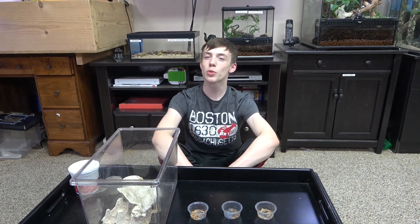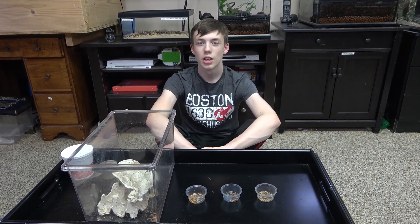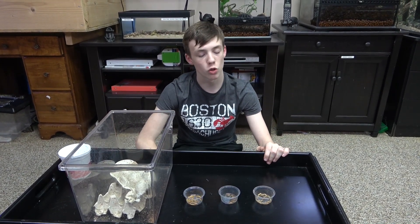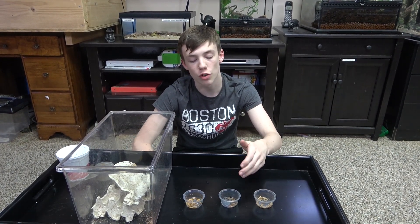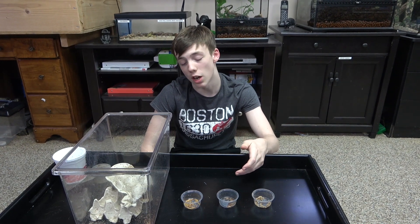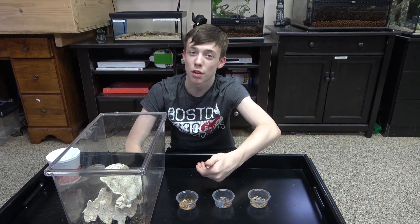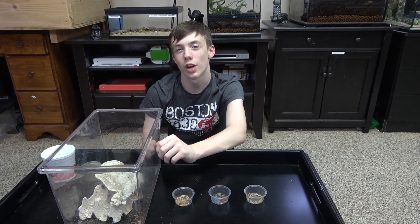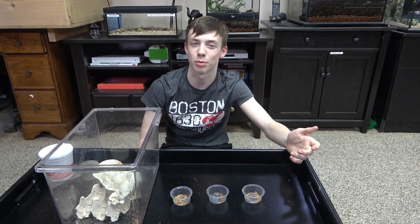I also looked up how much it would cost to buy 500 of all of these feeders — and keep in mind this does not include tax or shipping. 500 black soldier fly larvae cost around $20, 500 half-inch dubia roaches cost around $75, 500 standard mealworms cost around $13, and 500 large crickets cost around $30. So 500 black soldier fly larvae is reasonably priced.